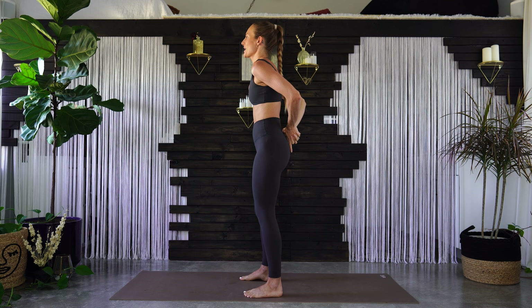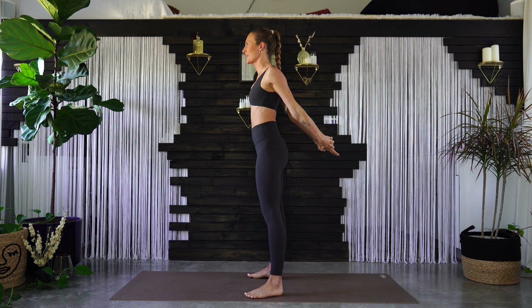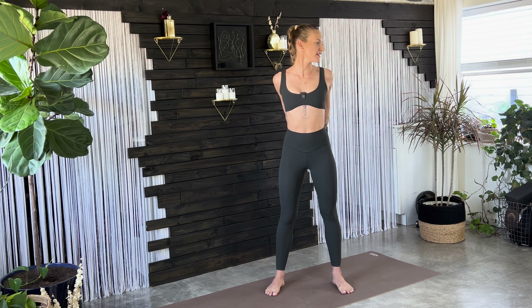Arms stretch — interlace your fingers behind your lower back. Straighten your arms, stretch your shoulders back, and then turn your head left to right. Slow, slow — just warming up into the neck and the shoulders.